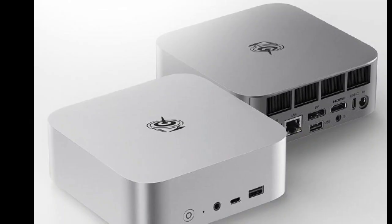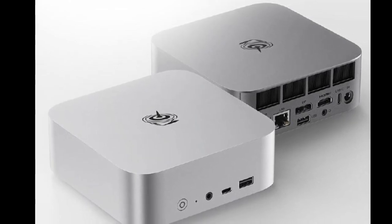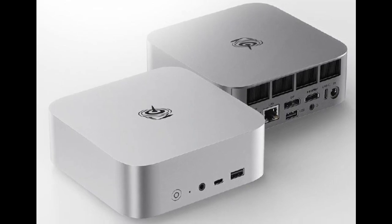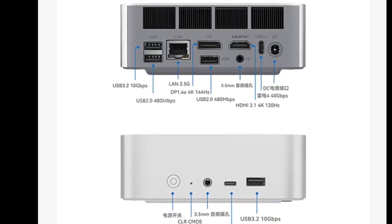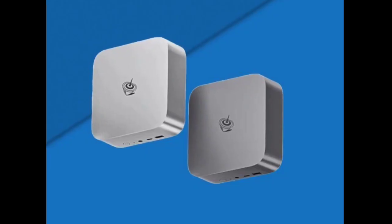B-Link has released the SEI 14 mini PC, and it is equipped with the Intel Core Ultra 5 chipset. The new B-Link mini PC offering is the first B-Link product that features the Intel Meteor Lake processor. It has a mid-range Intel Core Ultra 5 125H processor and an ARC iGPU with 7 cores.